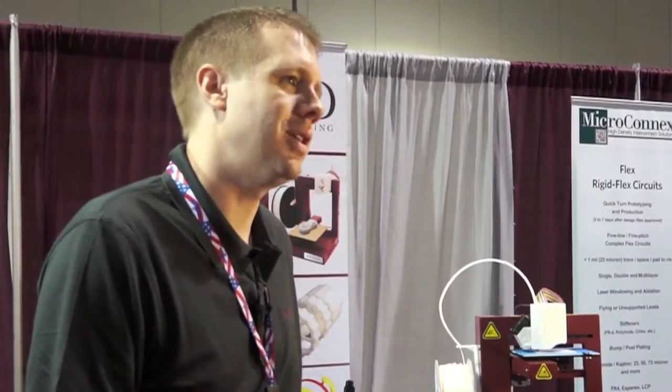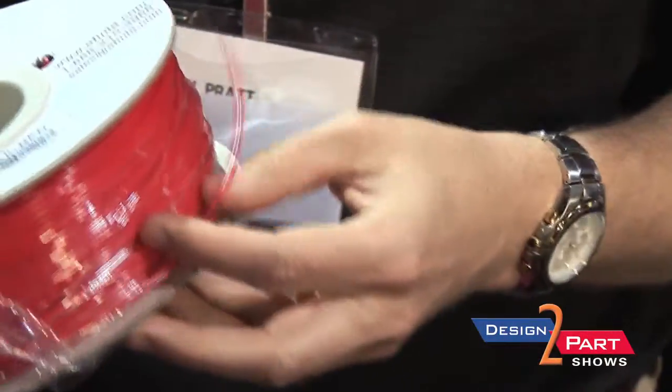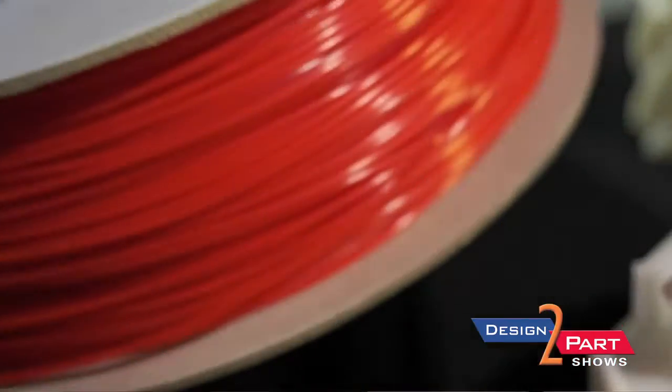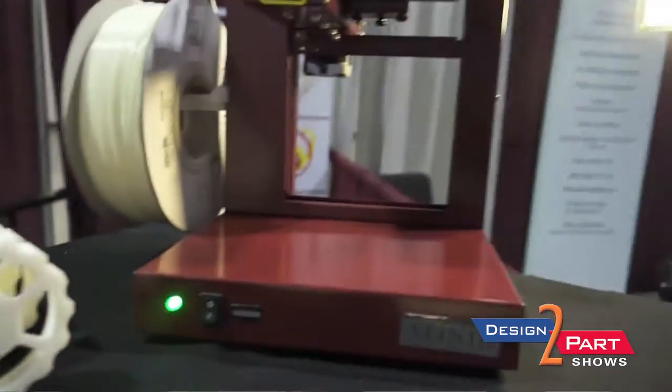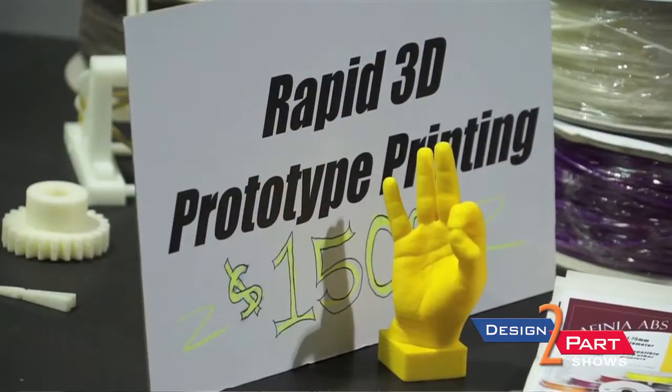This is additive printing. It takes a 1.75 millimeter ABS filament and extrudes it down to 2 tenths of a millimeter. This is our filament — it starts out about that big around and when it goes through our extrusion nozzle it comes out at 2 tenths of a millimeter in diameter and lays it down in single layers. We also do PLA in addition to ABS, but ABS is by far the most popular plastic right now that we're working with.